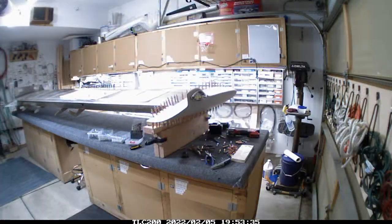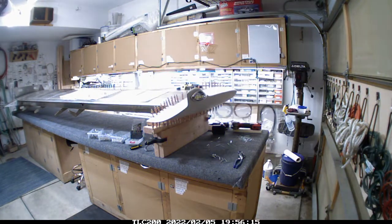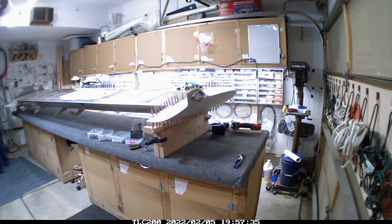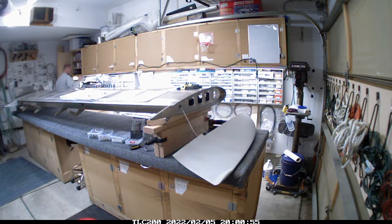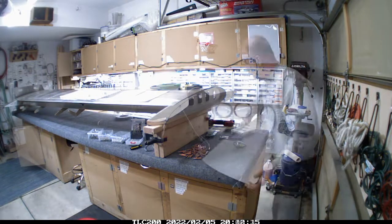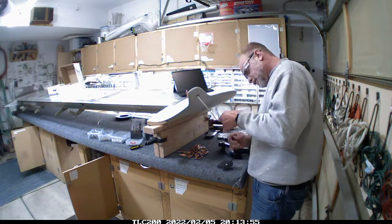I could have taken the extra step and actually soldered the strobe or position light into place, but I got a little ahead of myself. So back off it goes, and then I've got to go in and fish out the position light wire and get that wired together.